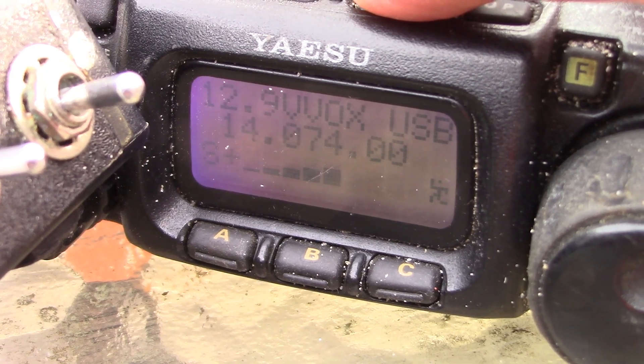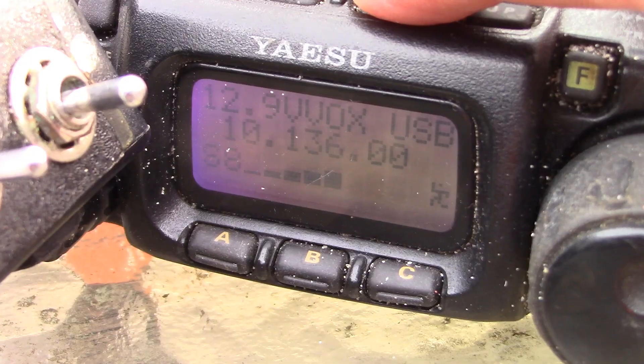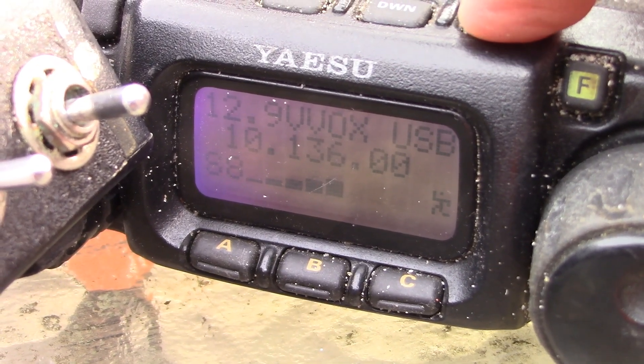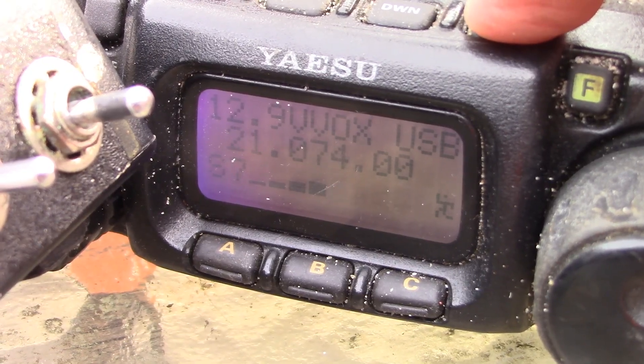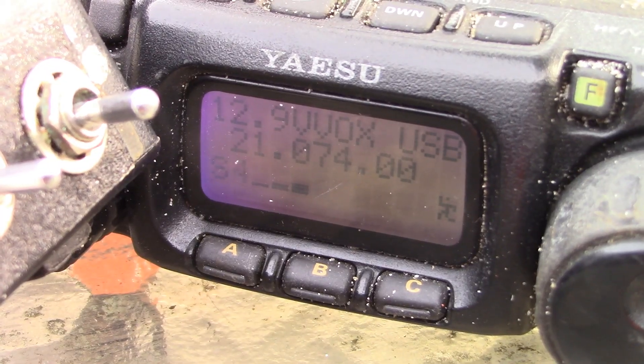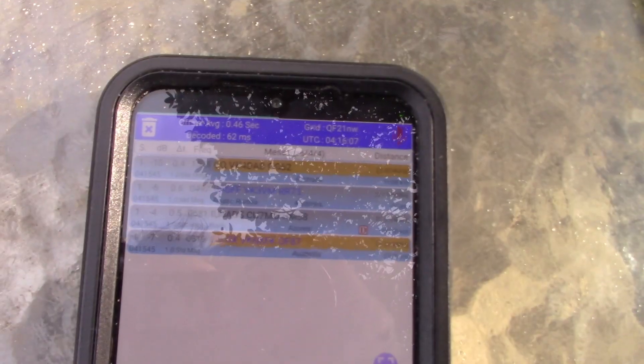Having a listen — there's a bit of activity on 21, not so much on 18. 14 is quite good, and I heard a bit on 10 as well.